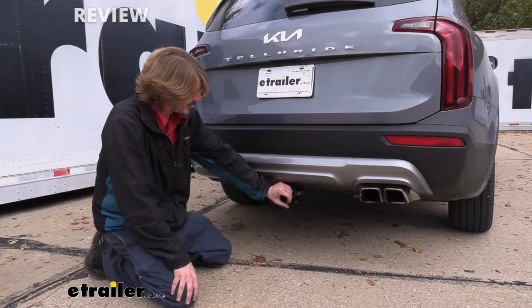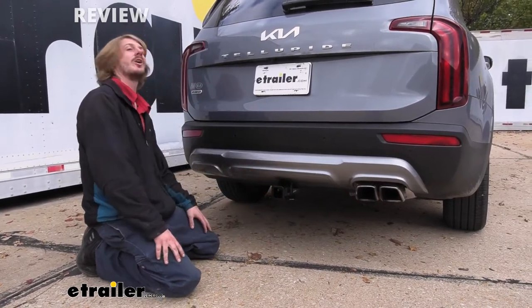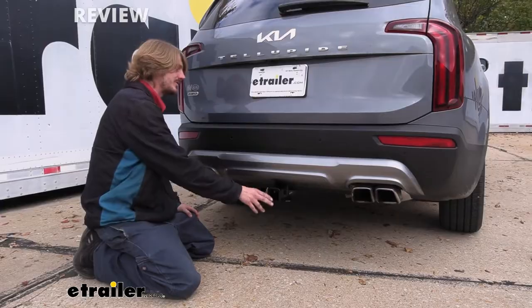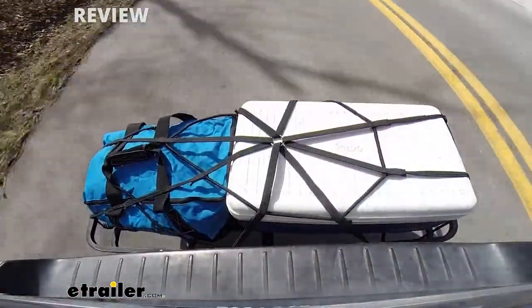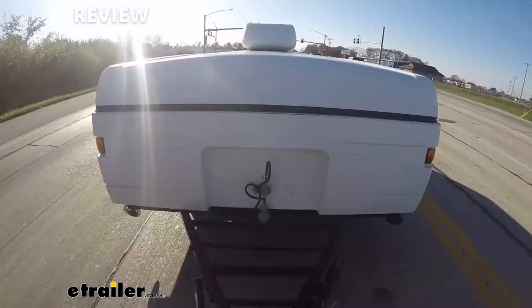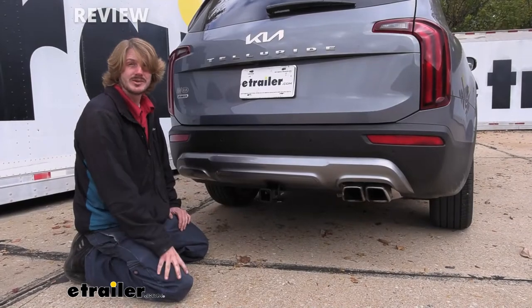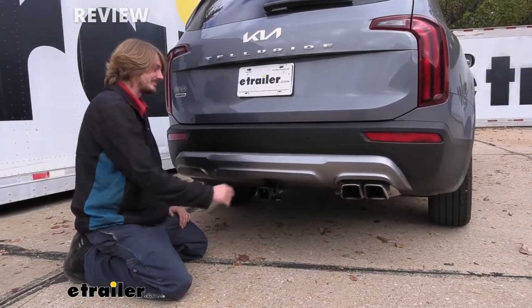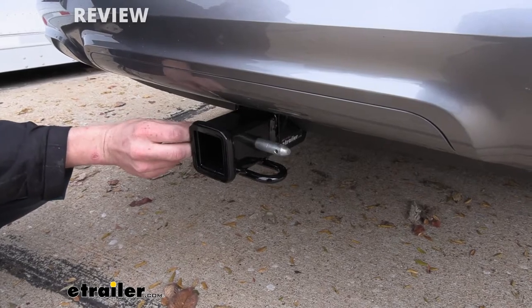This is what our hitch looks like when it's installed. It's a Class 3 2-inch by 2-inch receiver, so it's going to be great for all of your towing needs — whether you're wanting to use this for accessories such as bike racks or cargo carriers, or if you're wanting to use it to pull a trailer like a small pop-up camper or maybe even a utility trailer. You'll secure your accessories to your hitch using a 5/8-inch hitch pin and clip.